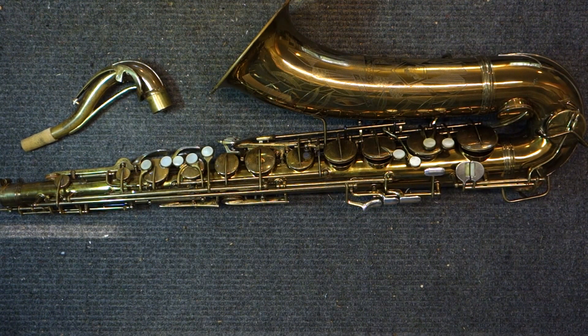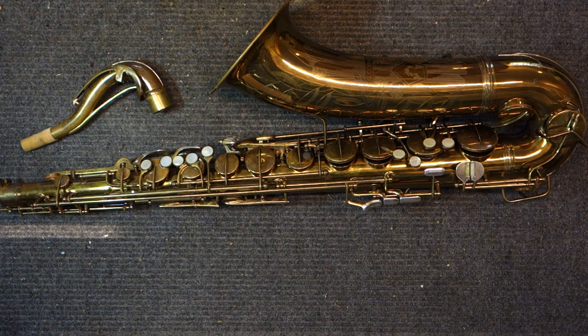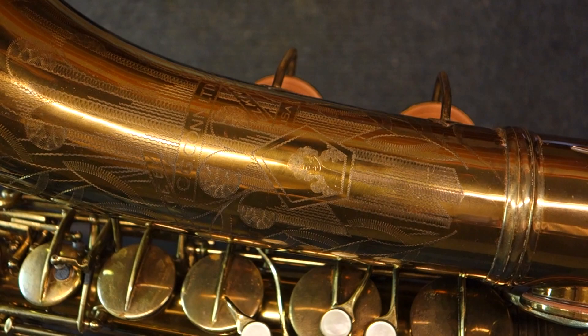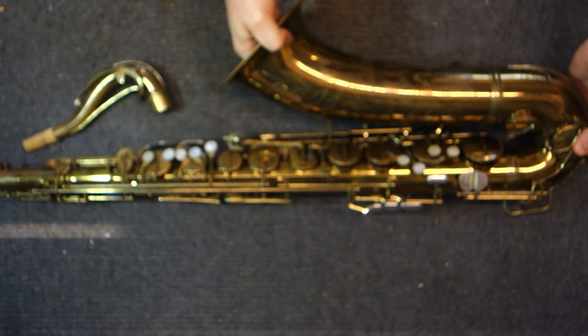People tend to ascribe meaning to the way the lady looks, but I'm not sure that really has much to do with it. Given that the engravers engraved every Conn instrument — or most of them — and were very, very busy, I don't think they were play-testing each horn and trying to ascribe qualities of the instrument to the hairstyle of the lady. Although you'll find people who believe that is true.